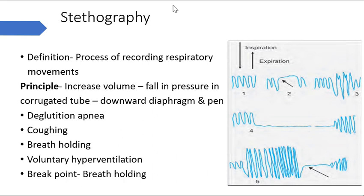Next is stethography, which is the process of recording respiratory movements. The principle is: when we inspire, the volume of the chest increases, which leads to a fall in pressure in the corrugated tube, causing a downward movement of the diaphragm and pan - here diaphragm refers to the instrumental part. This downward movement gives a downward slope representing inspiration, and an upward slope representing expiration. The waveform showing downward inspiration and upward expiration is the normal breathing pattern.